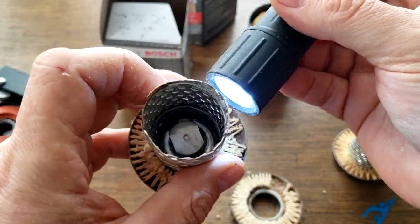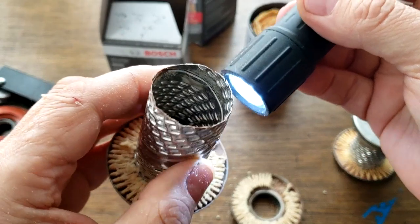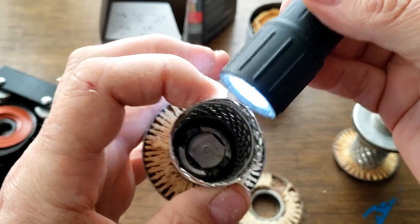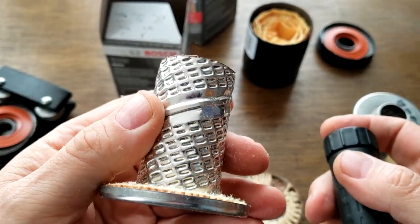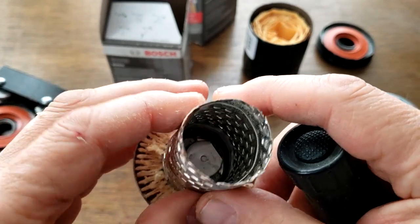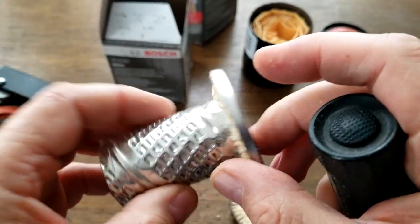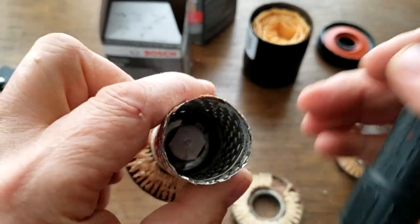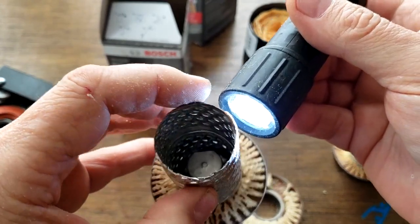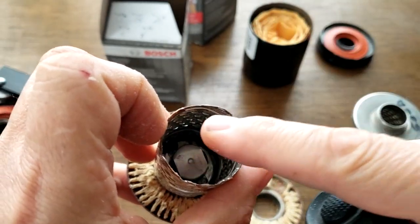I don't want to bash Bosch for this filter because this can happen to any brand. But it's no good — it would probably let the oil through but who'd want to use a filter like this? I certainly wouldn't. Good catch by the viewer — it's a good thing he didn't put this on his vehicle. You can tell these louvers aren't even opened up.